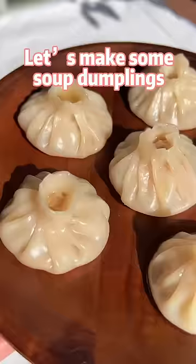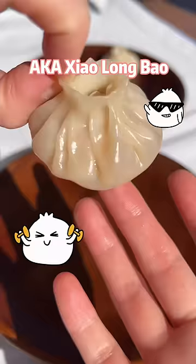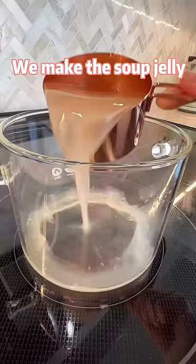Let's make some soup dumplings, a.k.a. Xiaolongbao. First, we'll make the soup jelly with chicken stock, ginger, green onion, bay leaf, extra peppercorns, cooking wine,